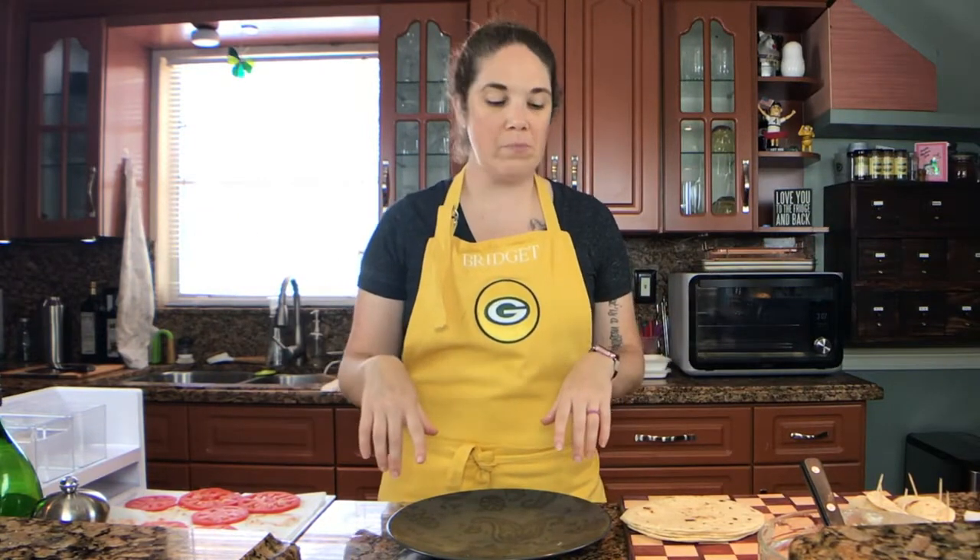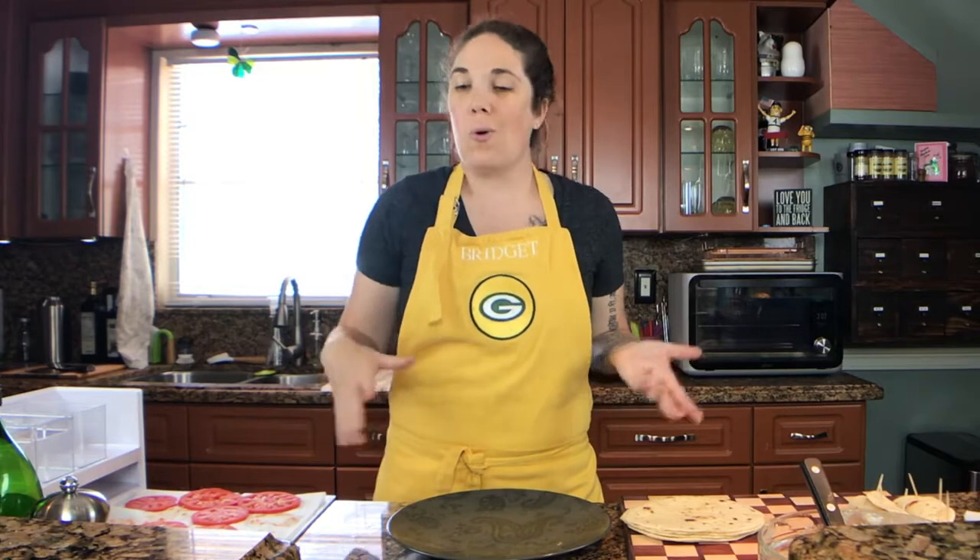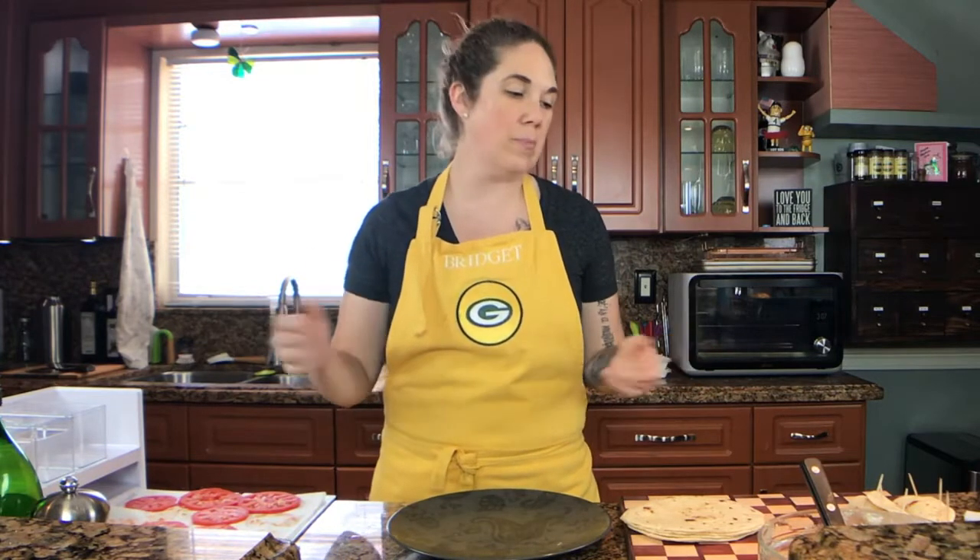Super simple! There you have it — that's a great game day snack. It's also just a really nice movie night snack if you want to sit on the couch and watch Netflix. Hope you guys have a great afternoon — we'll see you again soon, bye!